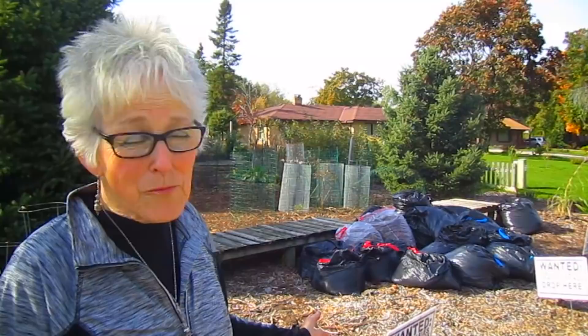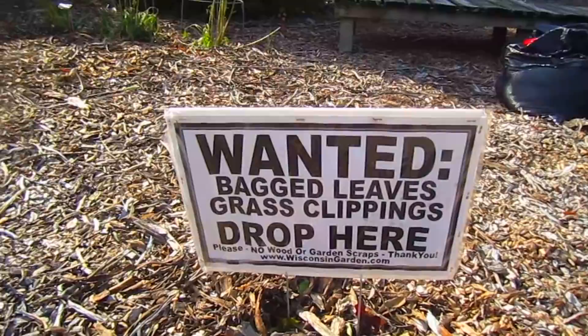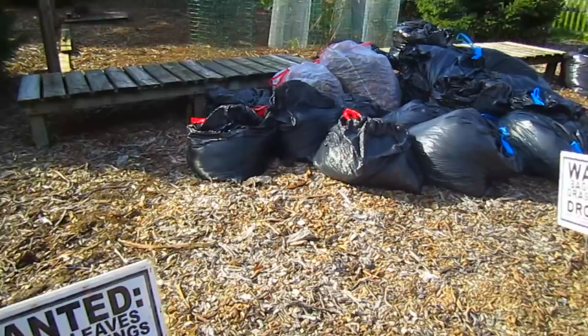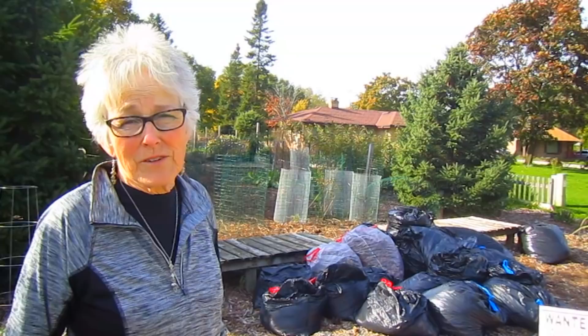Some of you may have seen what we do every fall. We ask our neighbors to leave their bagged leaves and grass clippings over here in this designated area, and then we use those as gold for our garden. It is just wonderful - it has nutrients in it, it develops a mold that is good for what you're trying to grow in your garden. It's a mulch, it's a fertilizer - what's in there is wonderful.